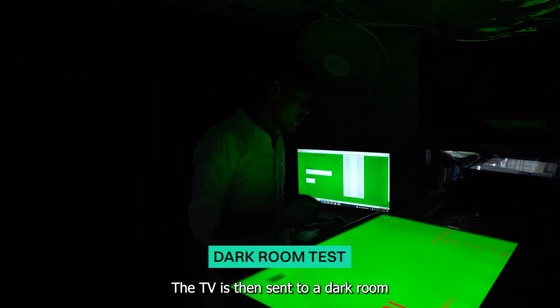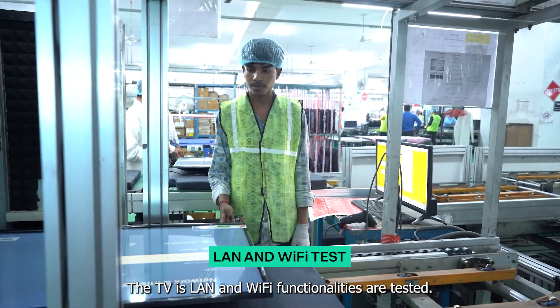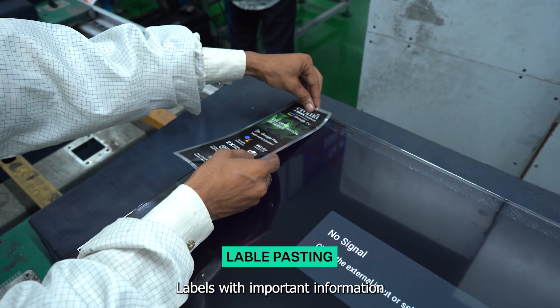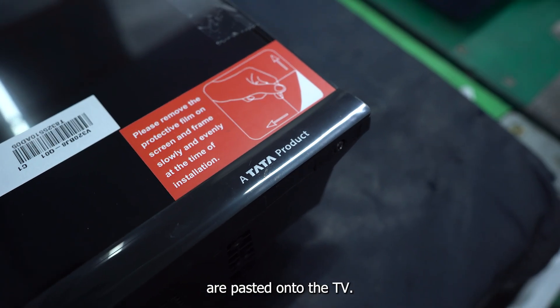The TV is then sent to a dark room, where the display is thoroughly checked. The TV's LAN and Wi-Fi functionalities are tested. Labels with important information, such as serial number and specifications, are pasted onto the TV.